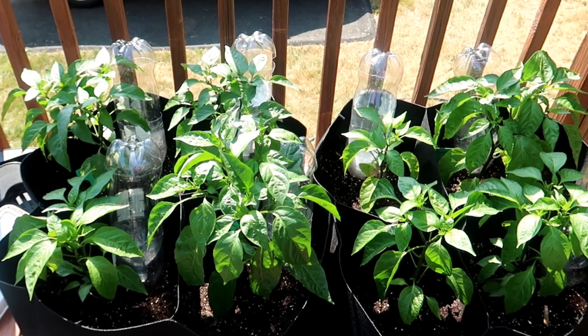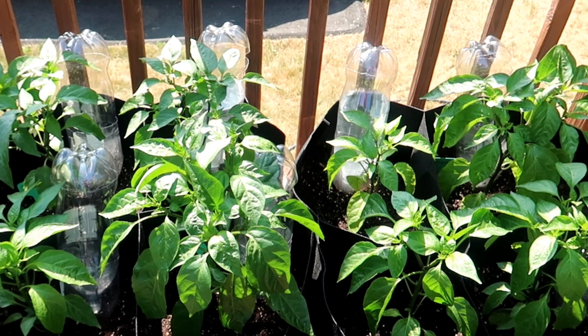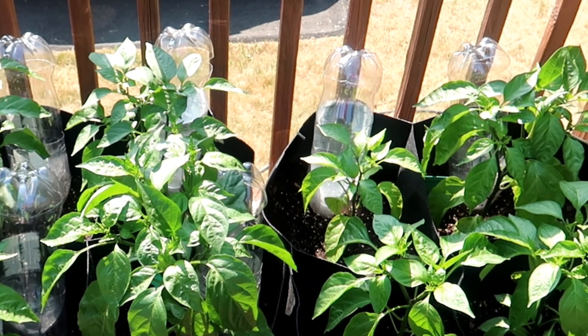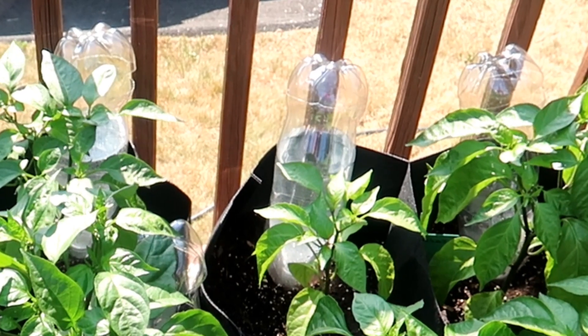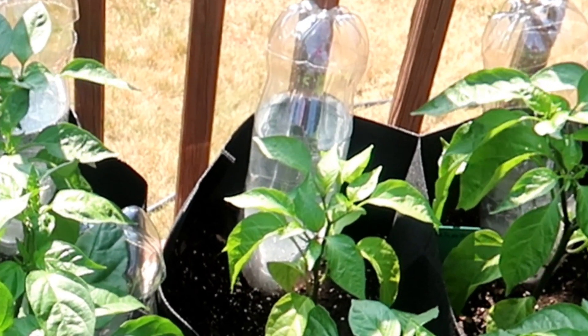One more reason you might want to set up a drip system is to make sure the plants are watered even when you go away for a day or two. If you use a larger bottle — not these two-liter soda bottles, but maybe a 10-gallon container — then you can leave and have your plants watered for many days without worrying about it, depending of course on the size of your reservoir.